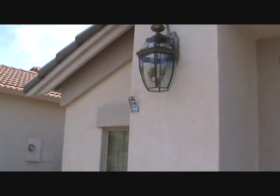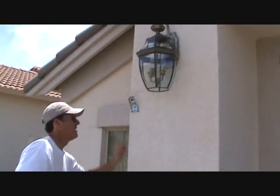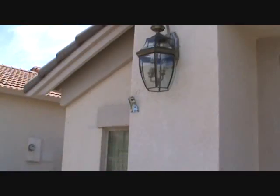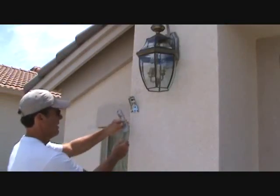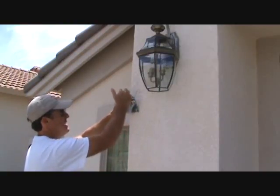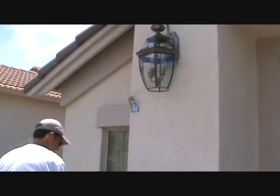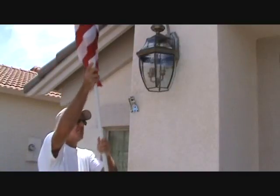Now what do you suppose our project might be today? You see that thing? That's a flagpole holder right here. And the reason why I'm showing you this is I've got to change that out. I'm going to put a new flag holder up — a little bit different. It's not going to fit in the exact same screws. This one here,